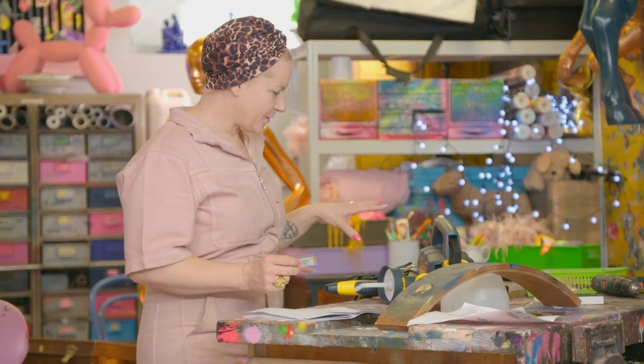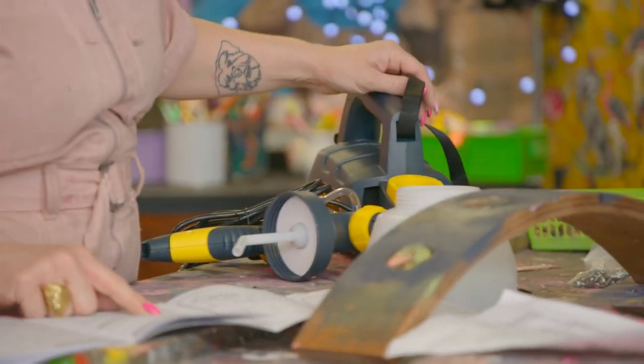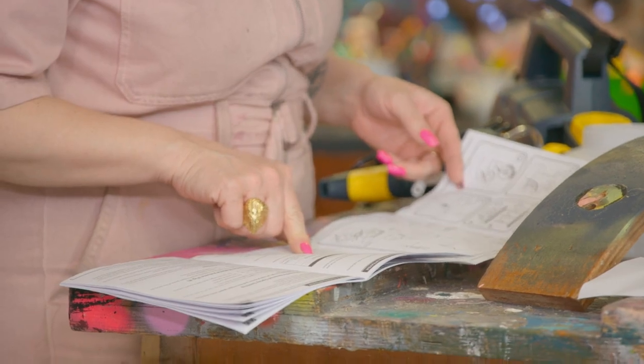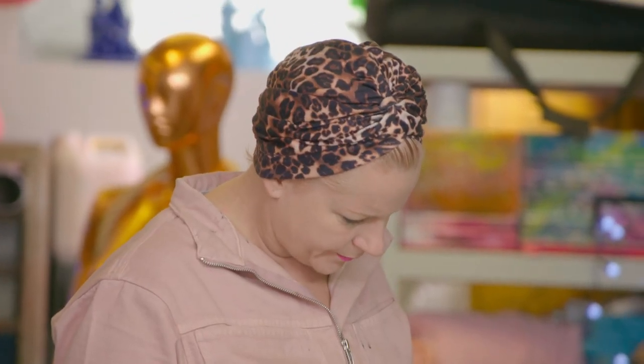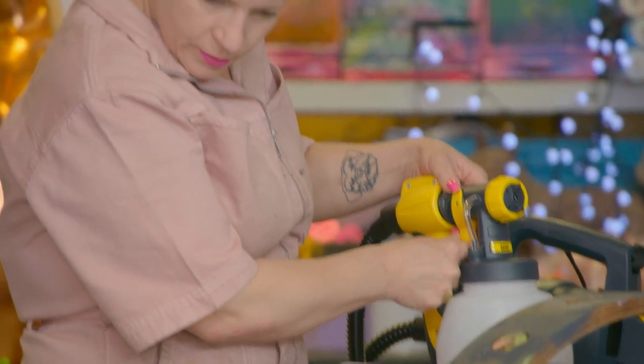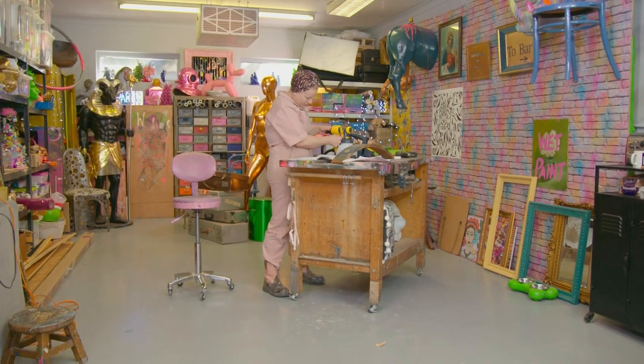I decided to purchase a fence and decking sprayer — never used one before. I've just got to figure out how all this works. What do you need Vaseline for? I've never used a spray gun like this before, but as you can see, I am a dab hand at spray paint.